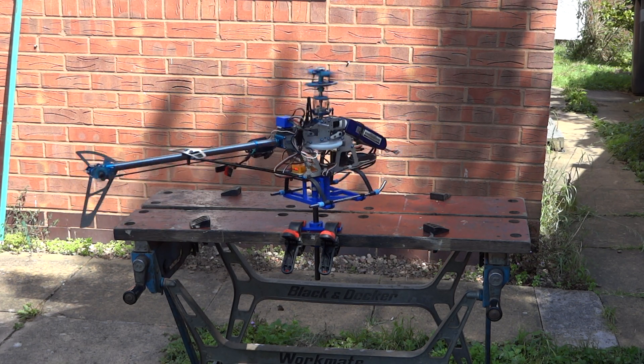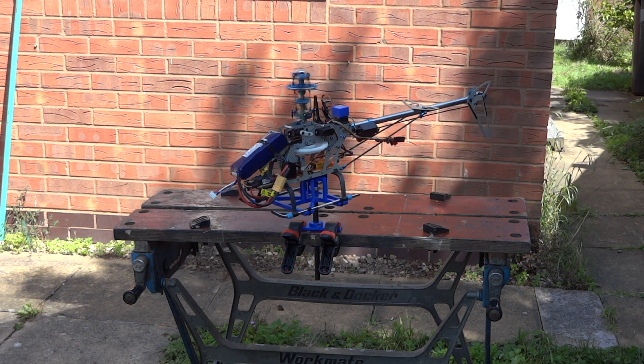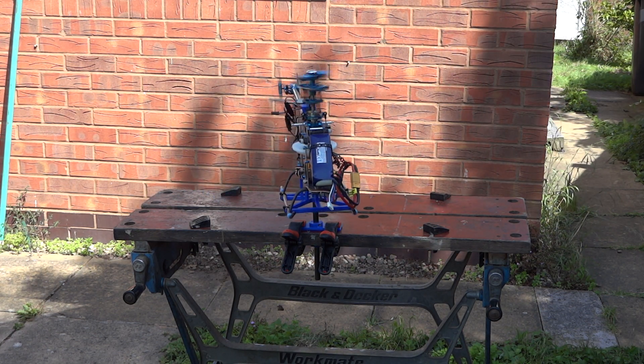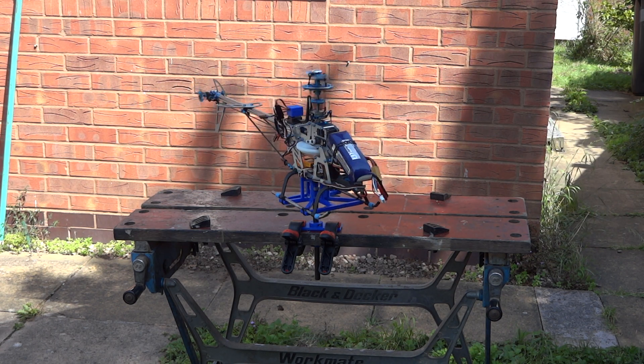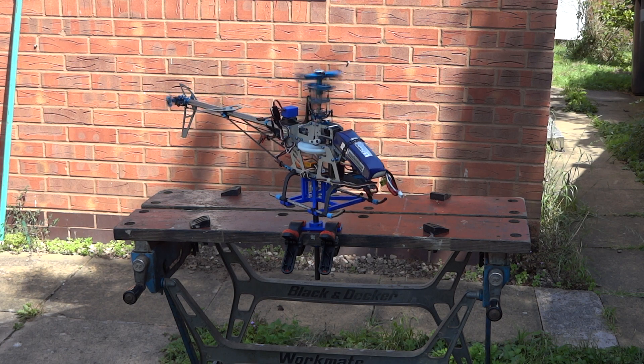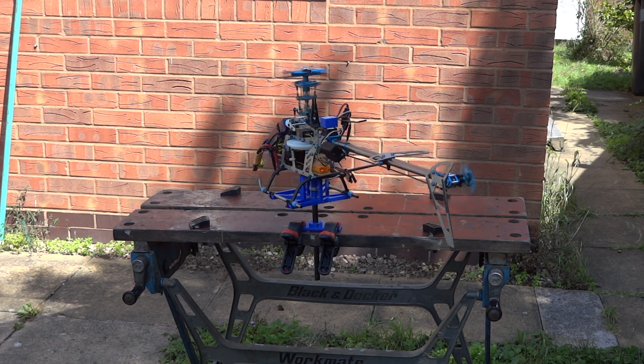Right, now to go to heading hold mode. I'm going to have to retrim it because I haven't done the mechanical adjustment. So there we are — that's pretty good. So that's a bit too much gain.